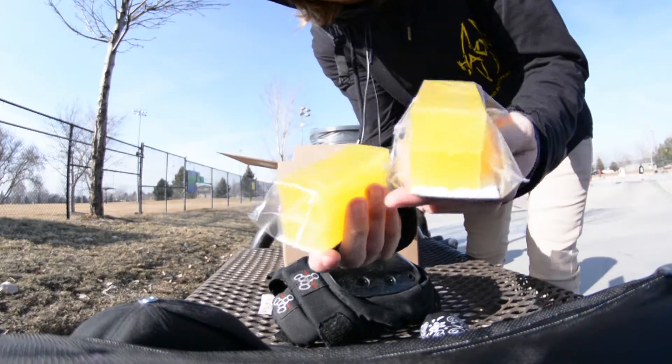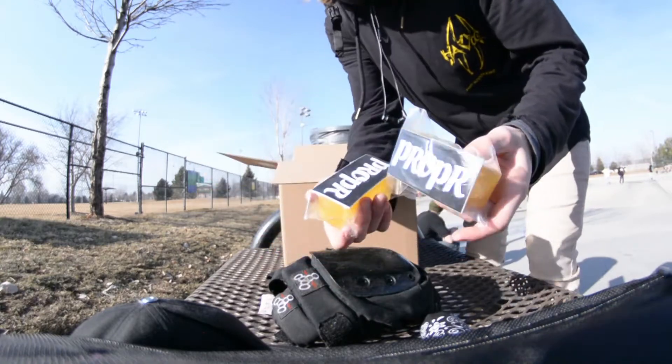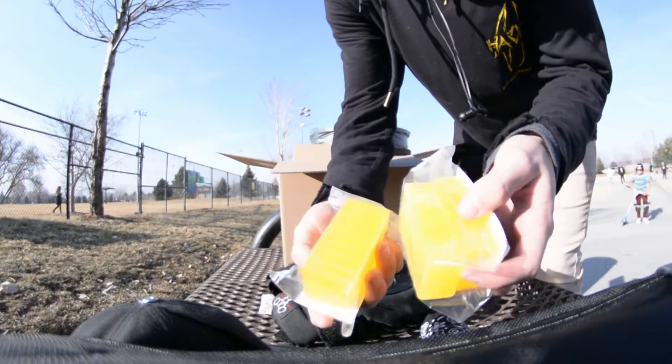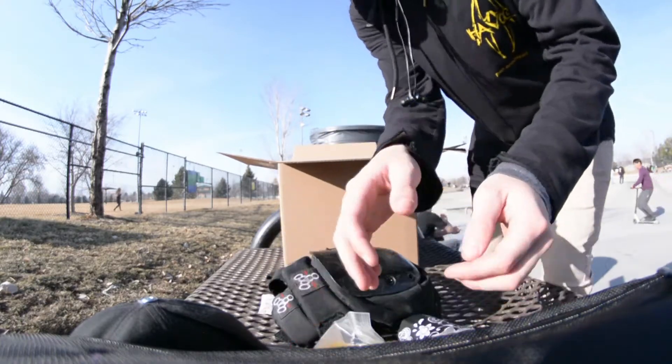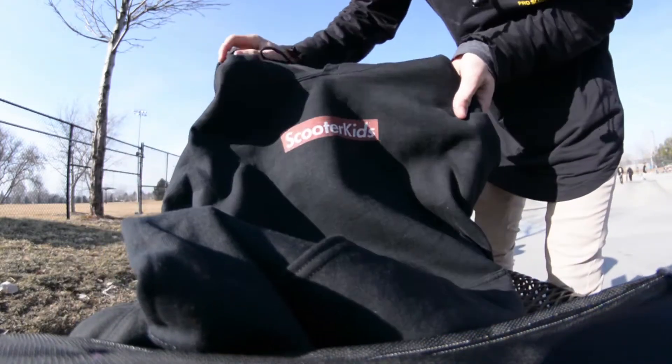So I think this is grip tape and then I got Butter Stick Wax. You can find all of this stuff on proper.com. I'm going to put a link in the description of this YouTube video. Got some Butter Stick Wax — apparently it's like the best wax in the game.